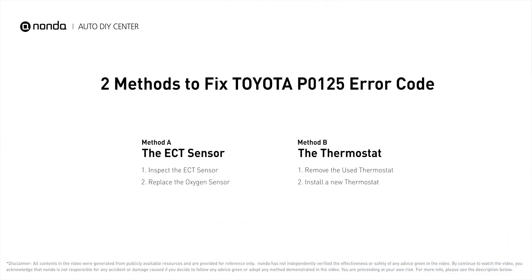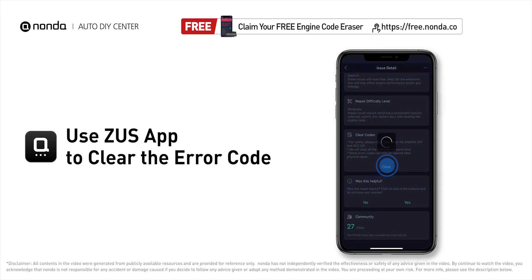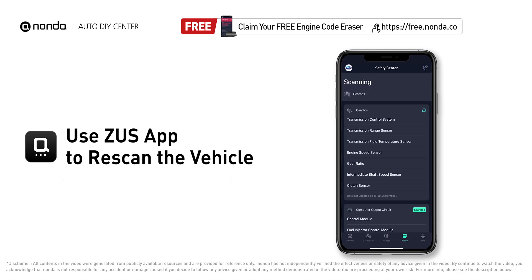Those are the two most practical solutions to fix Toyota's P0125 error code. After the repair, use the Zeus app to clear the error code, then tap the rescan button one more time to make sure everything is fine with your vehicle.